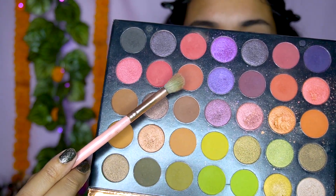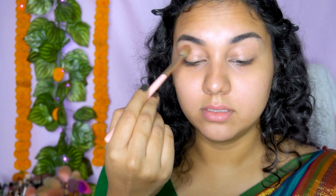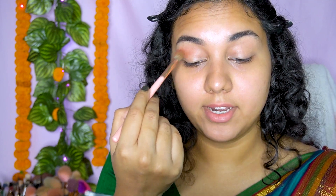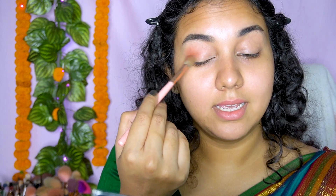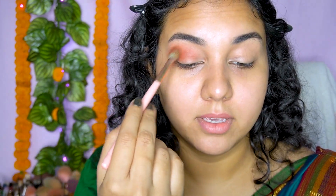For my first shade I'm going to use this particular color — it's kind of a brick brown shade — and I'm just going to use a fluffy brush and use it very lightly. Since I'm doing a soft eye makeup look, you cannot use any pressure, just use a circular motion and blend it right over here on the outer corner. I'm using this shade as my transition color, very very softly, just giving this area a little bit of color and slowly building it up.